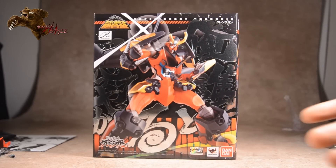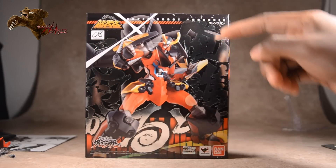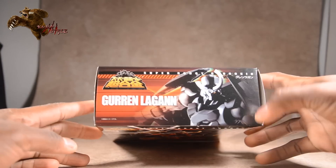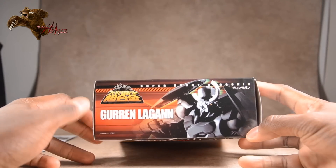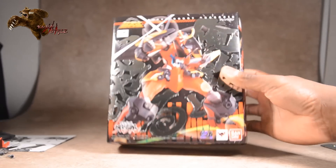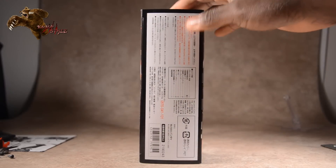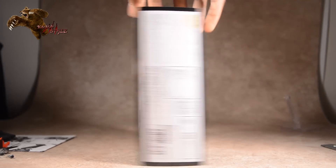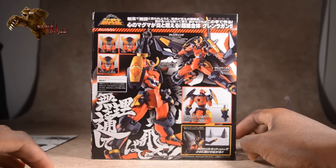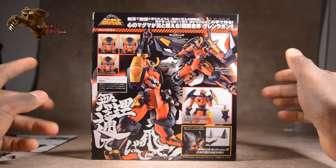The front side is pretty standard — it reminds me a lot of the GaoGaiGar box, to be honest. It's got some lens flare, kanji on the top, black and white with a bit of embossing, as well as 'Gurren Lagann Super Robot Chogokin.' There's a side view picture on the side. The back of the box shows different faces — he comes with three, as well as him using the shade blades.